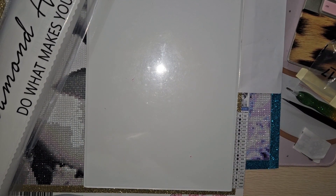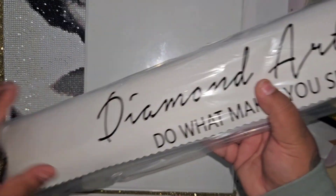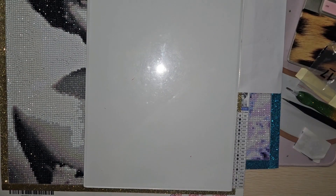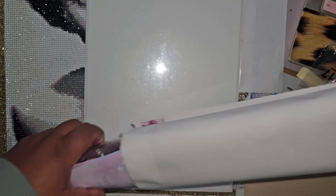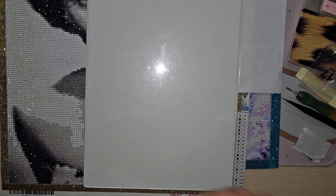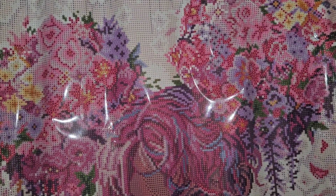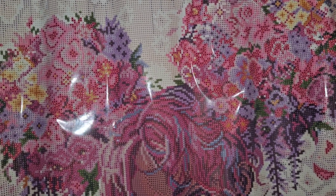The canvas will go back in the box for safekeeping until I'm fully moved over to grandma's house, but I'm taking it out today. It comes in the Diamond Art Club plastic duster bag, and right off the bat — very soft canvas. If you've never felt a Diamond Art Club canvas, it is velvety soft.